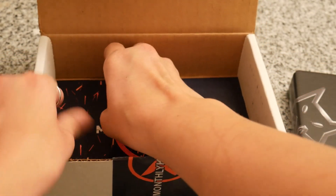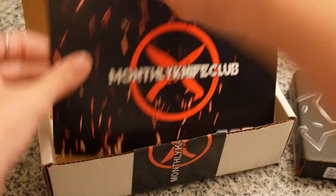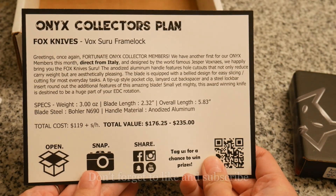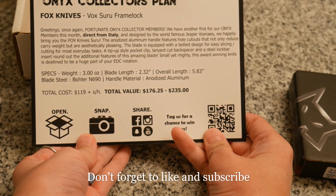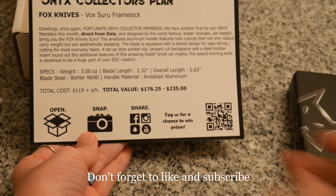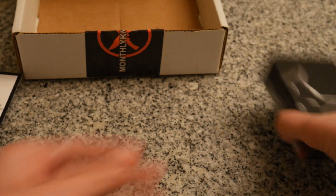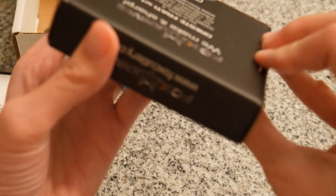It's kind of a tight fit. So it is a Vox Suru Framelock. It looks like it's going to be very small.